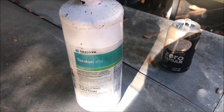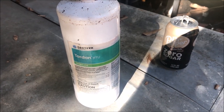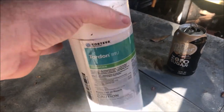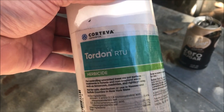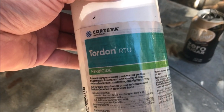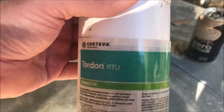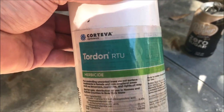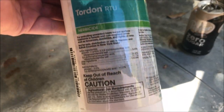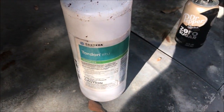Ladies and gentlemen, this is Joe's Classic Video Games. I'm going to show you a cool product that I found. This is a Tordon RTU herbicide — I've been having a problem in my backyard and this stuff fixed it. If you've got a problem with invasive trees, this is a great product and I figured I would pass the word.